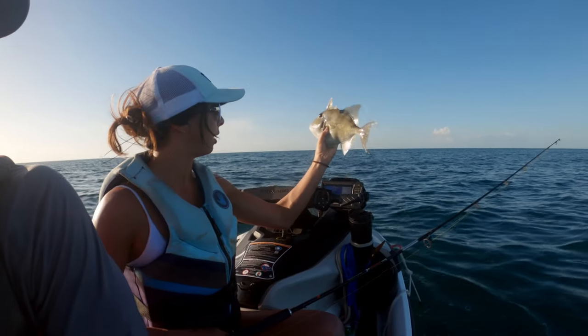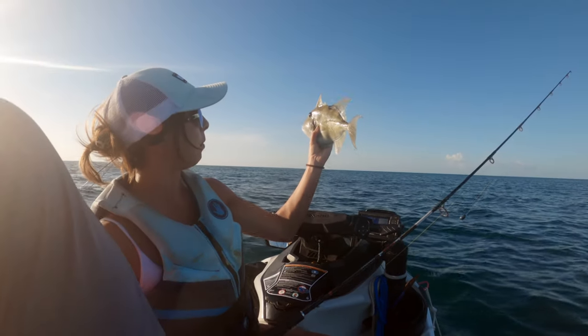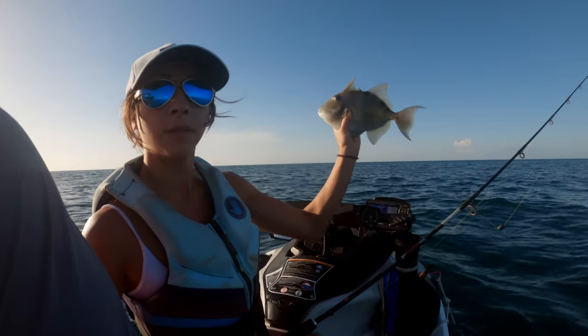Dude, triggers are still some of my favorite fish - they're cool. I love that black fin.